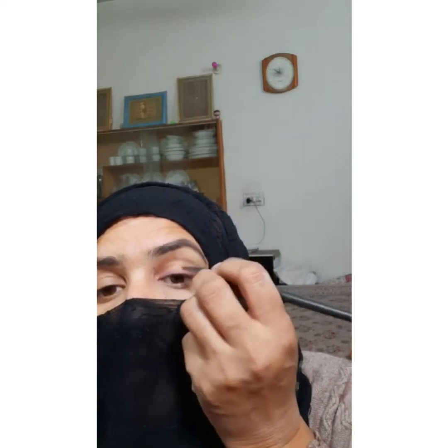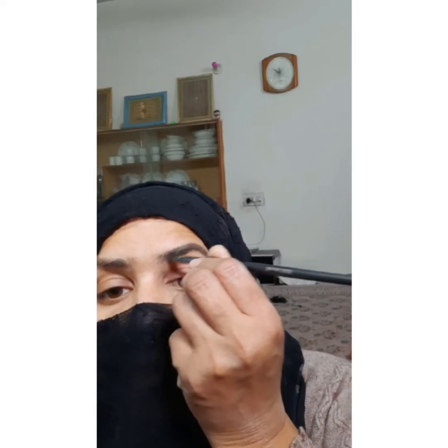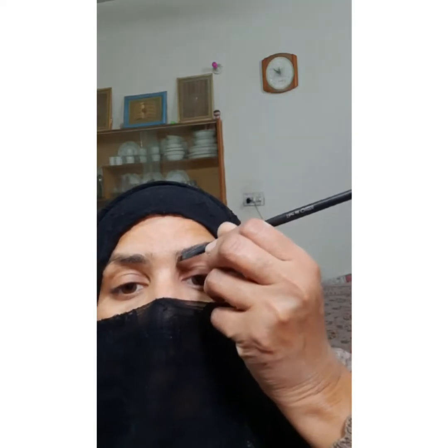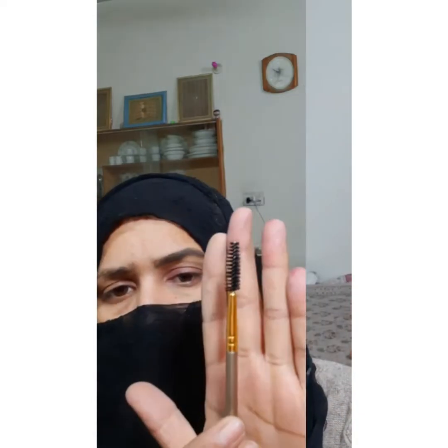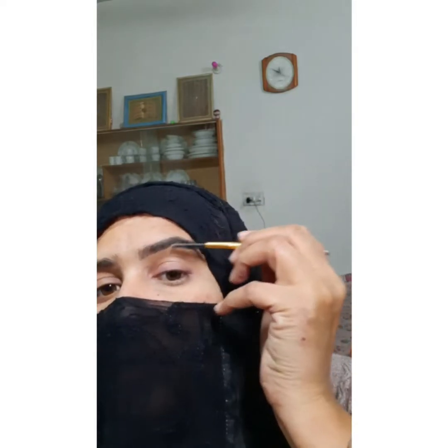I have taken brown color and mixed it with dark black color. I will mix it with the Glamorous Face palette — if you want to buy a palette, it is the best, you can buy it with full makeup. I have filled the eyebrows. If your eyebrows are dark, you can apply a light color or dark brown color.